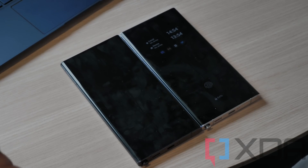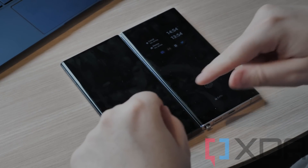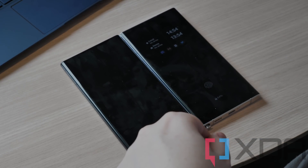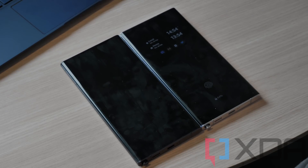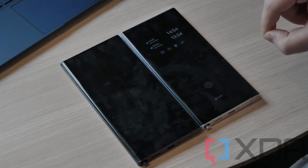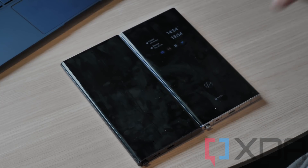Hey there, this is Adam Conway from XDA Developers. I'm going to be showcasing some of the differences between the Samsung Galaxy S22 Ultra with the Snapdragon 8 Gen 1 versus the Samsung Galaxy S22 Ultra with the Exynos 2200. The Exynos device is purchased from Samsung Ireland, whereas the US-based Snapdragon device is sourced from Samsung PR.